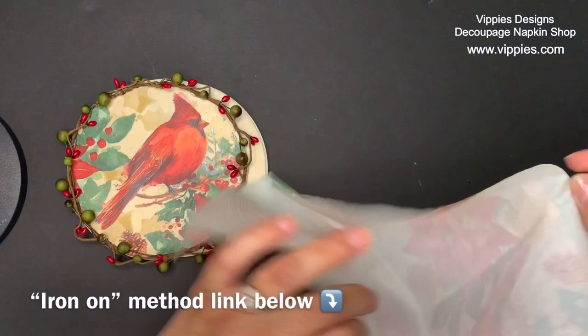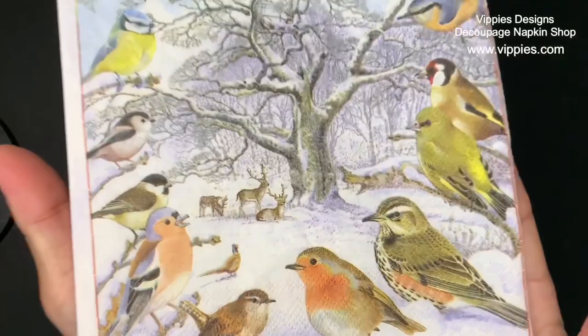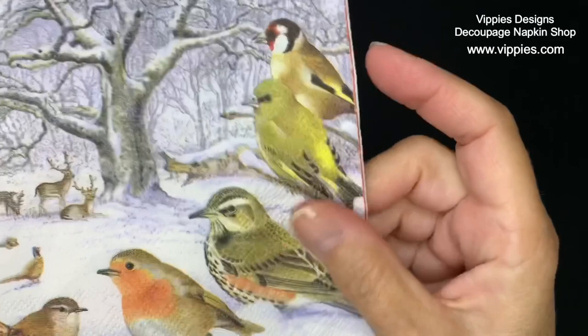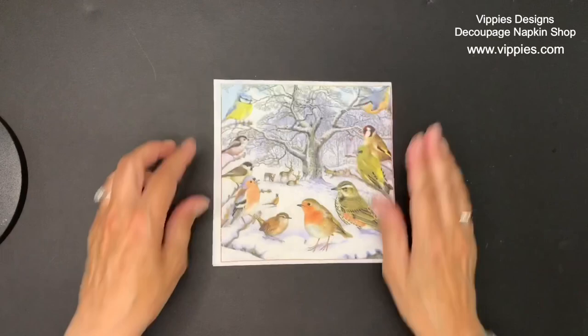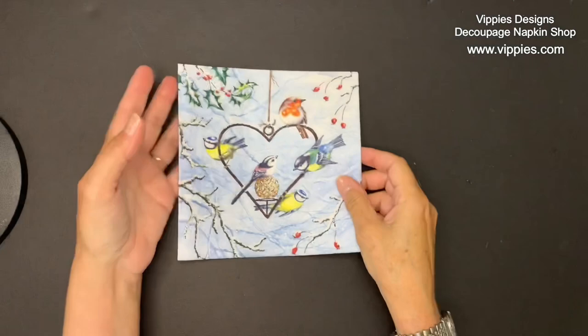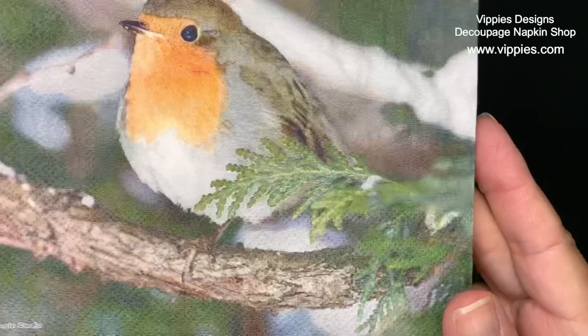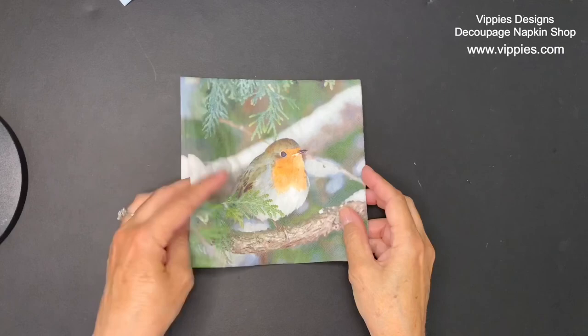Staying with the bird theme, I pulled out some other birdie napkins. This one is a nice winter scene with what looks like a few deer and a pheasant, and all four panels are printed. This one has birdies sitting on a wire heart — it looks like they're eating because they're hungry and it's winter — with a really pretty pale blue background and all four panels are printed. Now this little robin almost looks like a photograph, with snow and evergreen, and all four panels are printed.